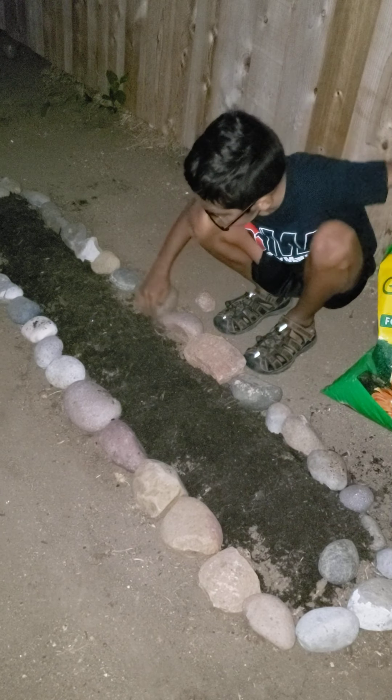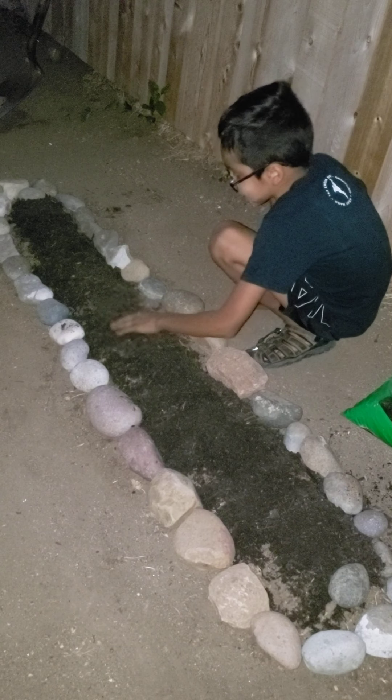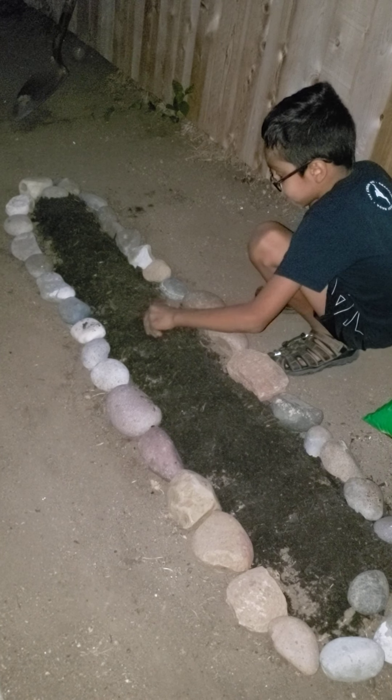And cover them a little bit, and cover them a little bit more. Like in the YouTube videos that we've seen, they kind of cover them a little bit — like a little mountain. Like a little mountain.